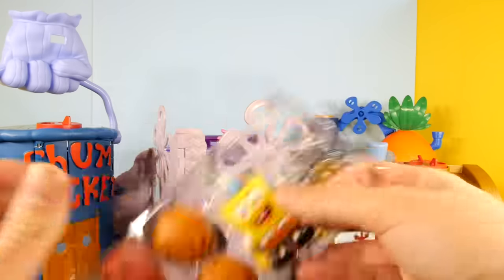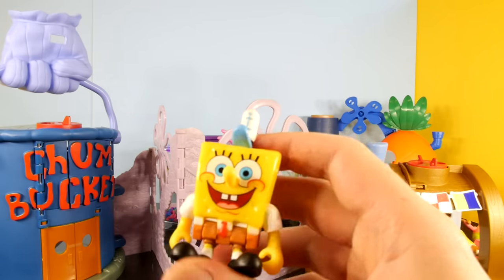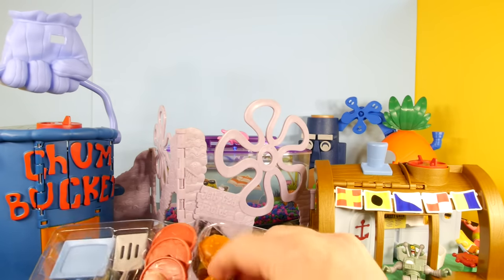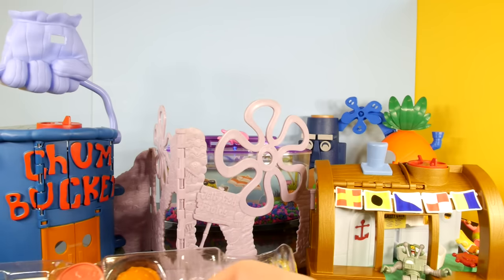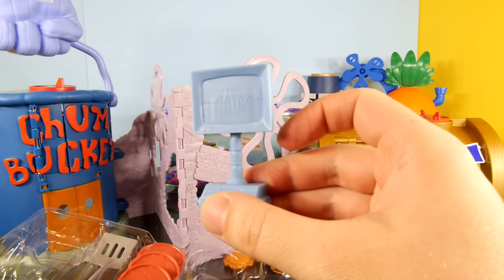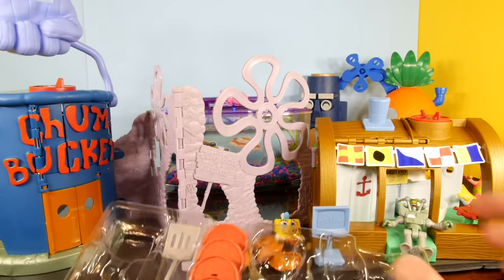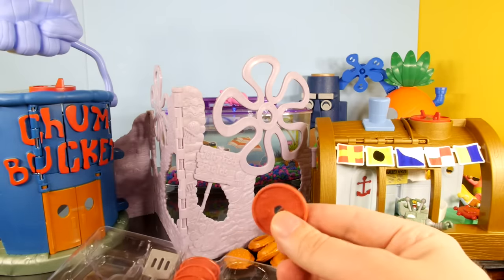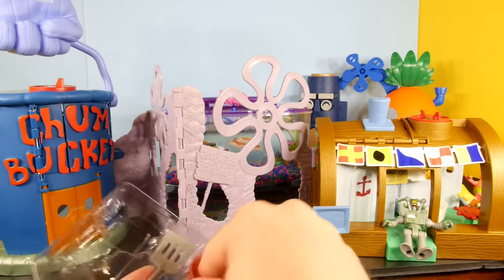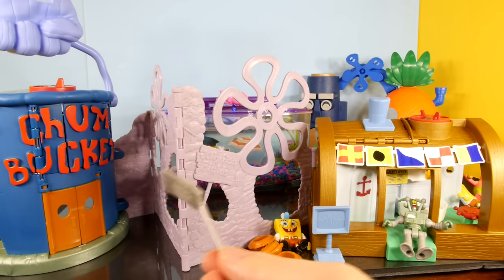And then we have SpongeBob with his Krusty Krab hat — he's having a pretty good day right there. We'll just put him right there. And then we have some Krabby Patty buns. And it looks like — oh, that's Karen, the robot computer wife of Plankton. I didn't even realize that was another character there. And then we have some Chum — that looks delicious. And then finally we have SpongeBob's spatula.